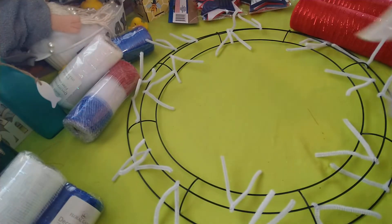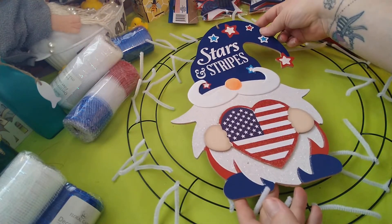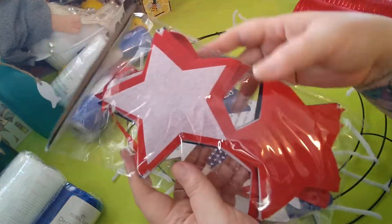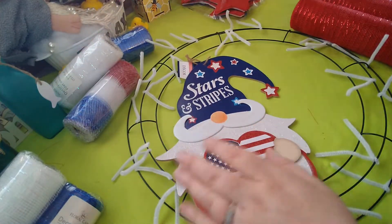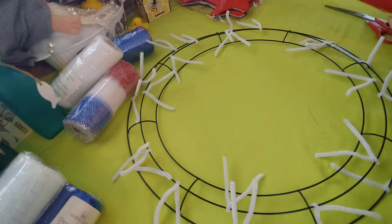You'll want any embellishments you'd like to use. I'm definitely going to use this cute little gnome I found as my centerpiece. I also picked up this felt star garland - I may cut a few stars off to help decorate the wreath. We'll set that aside for now.